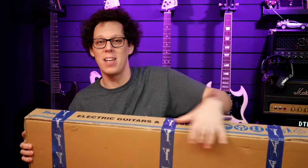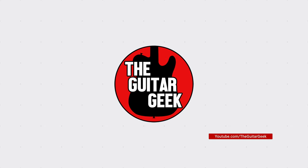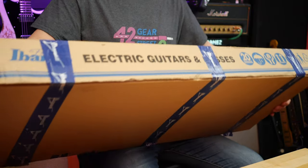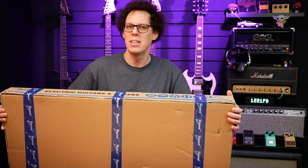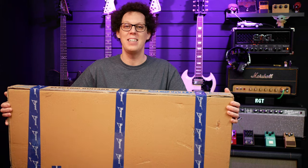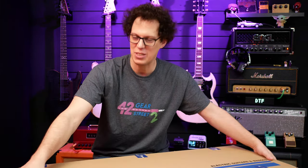Hello fellow guitar geeks. In this box I have an Ibanez RGT 1221 PB DTF. In this video I'm going to unbox it, we're going to check out the specs. I'm going to review it as a non-metal head reviewing what I think is probably a metal guitar, and then at the end of the video I'll let you know whether I think it's worth your hard earned cash or not. So without further ado, let's crack it open.